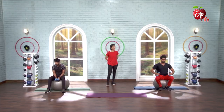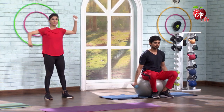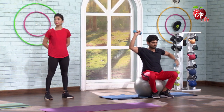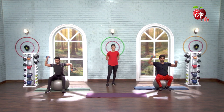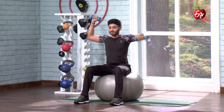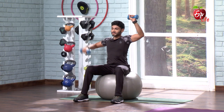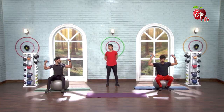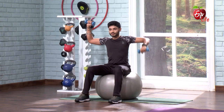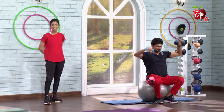10 seconds — 10, 9, 8, 7, 6, 5, 4, 3, 2 and go. 1, 2, 3, 4, 5, 6, 7, 8, 9, 10, 11, 12, 13, 14, 15, 16, 17, 18, 19, 20. And relax.